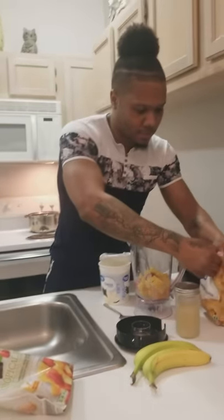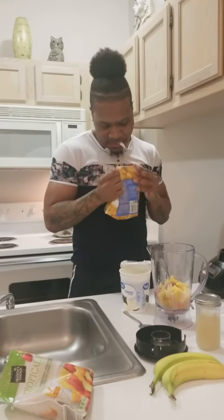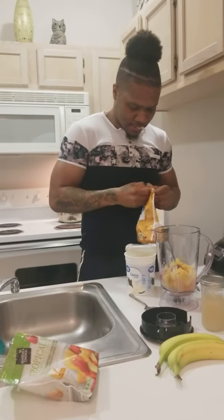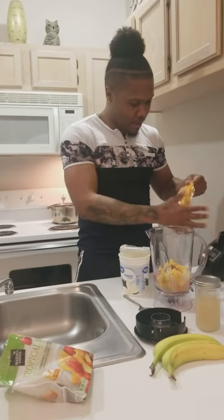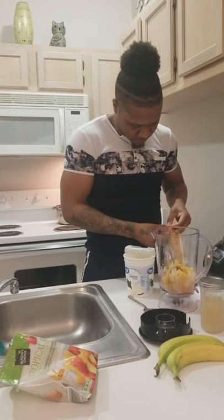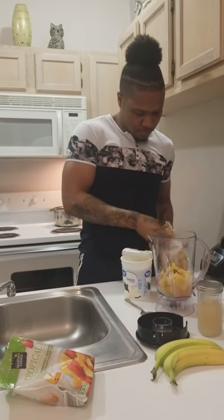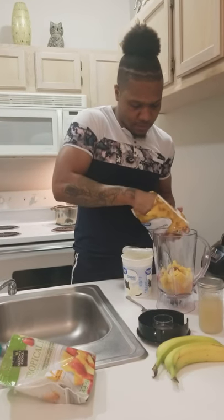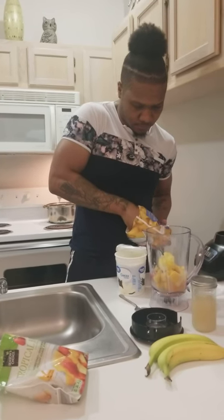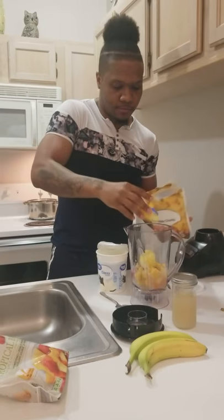I like that little pineapple taste though, so I'm gonna add a little pineapple in here. I'm gonna add a cup of extra pineapple just to give it that extra flavor. Alright, that's good.